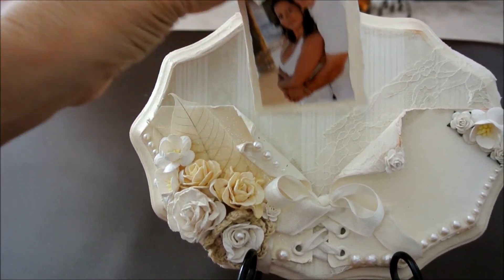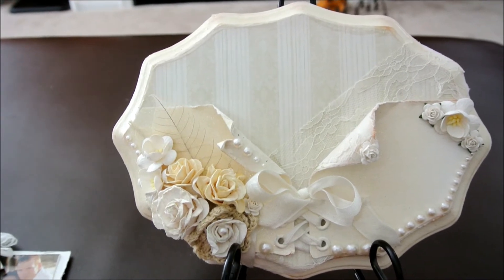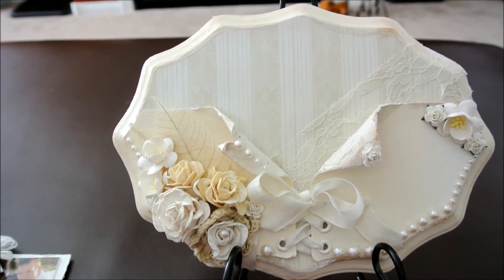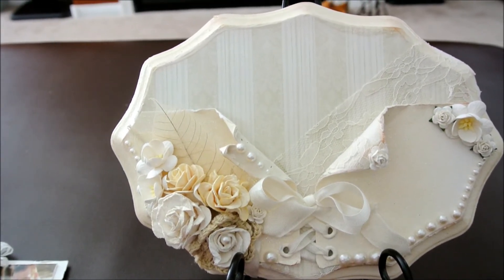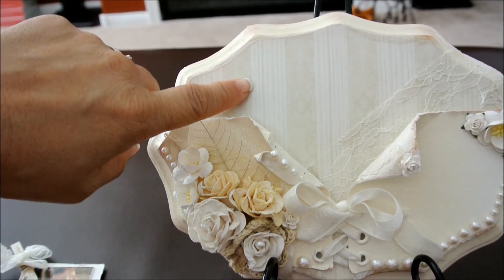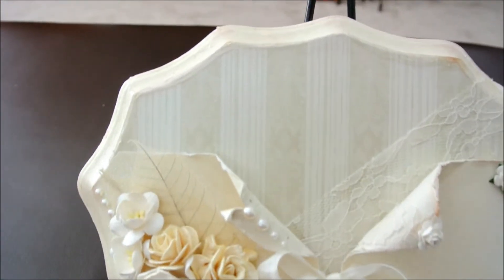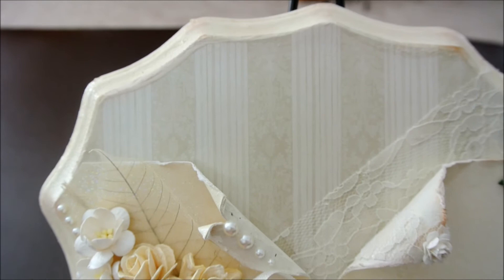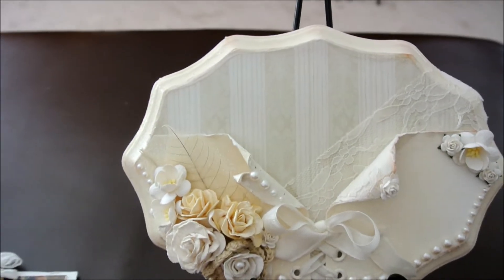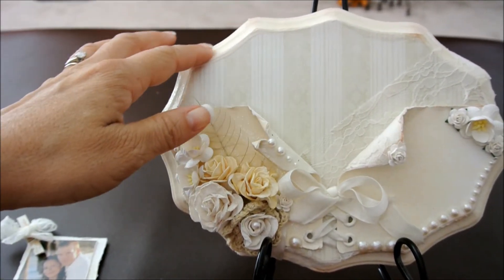Now let me show you the project itself. This is a wood plaque that I bought at Michael's and I painted it with the vanilla paint. Then I used a luxury stack paper that I bought from Joann's called the luxury stack. It's really pretty and it has a pearlized sheen to it. And then around the edges I used a crackle paint — the rock candy crackle paint — so it's really shiny.